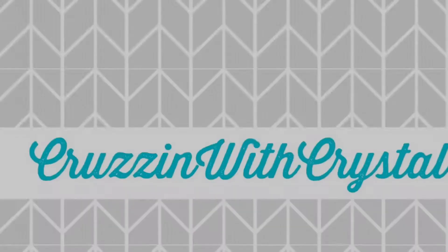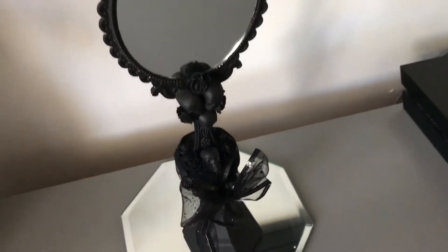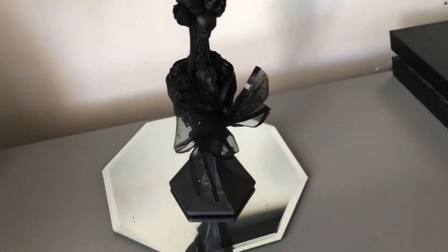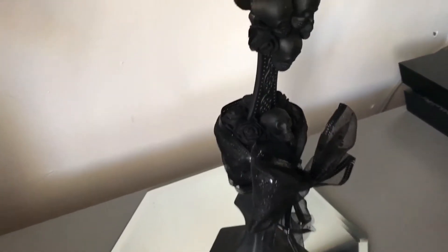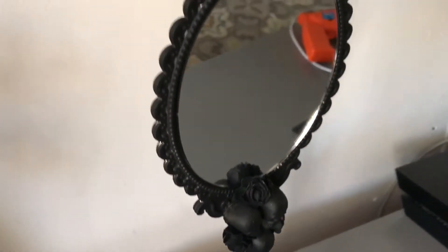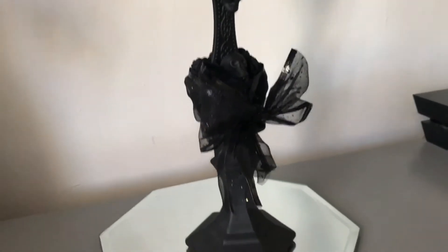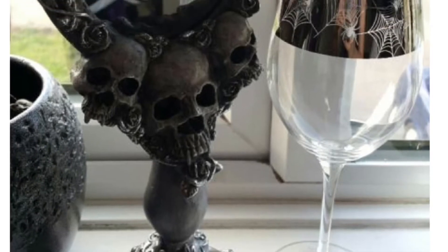Hey, what up you guys! Today I have a Dollar Tree DIY for you — it's like a vanity mirror, and it came out so cool. I really love it. If you guys want to see how I created this, just keep on watching. I actually got inspired by this photo on Pinterest, as you can see here.